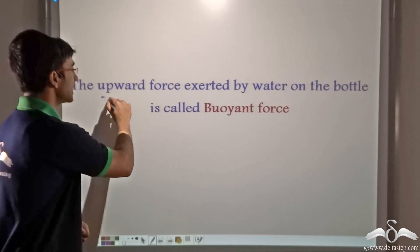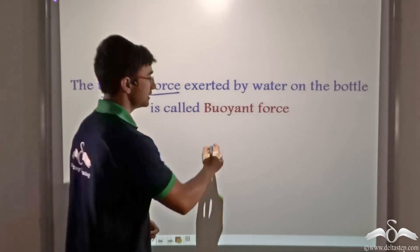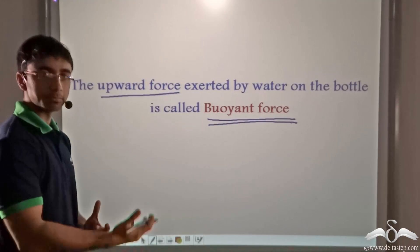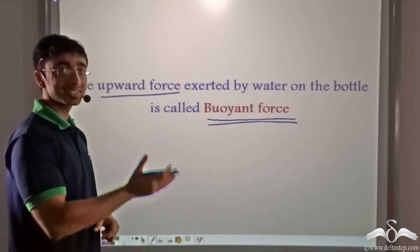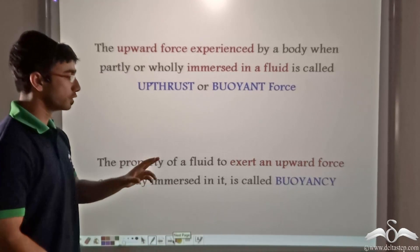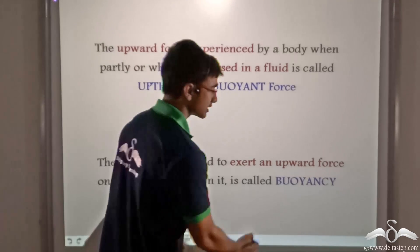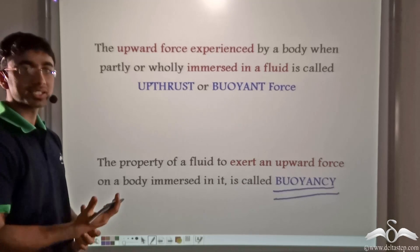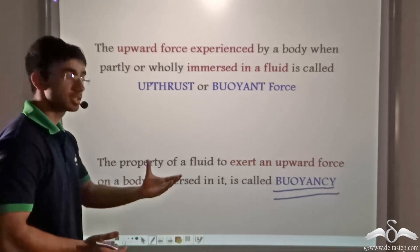This upward force exerted by water on the bottle is known as the buoyant force. When we place the bottle in the tub, it pops up, and this popping up is due to the buoyant force exerted by water on the bottle. The property of a fluid to exert an upward force on a body immersed in it is known as buoyancy. So whether a liquid or a gas, whenever an object is immersed in it, the fluid will always exert an upward force known as buoyancy.